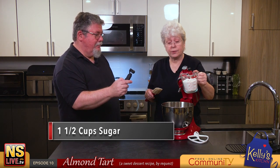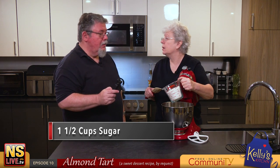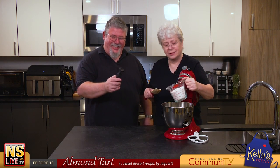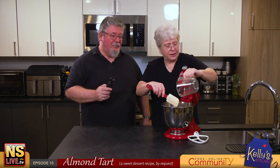And we have one and a half cups of sugar. Don't film it because it is lumpy — it's lumpy sugar — but the KitchenAid will look after that. So we put that in there.